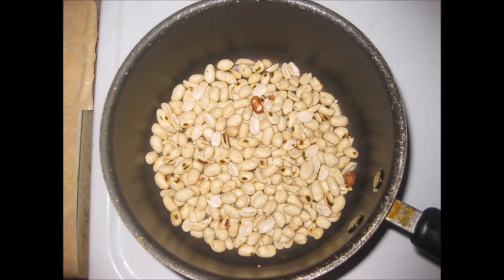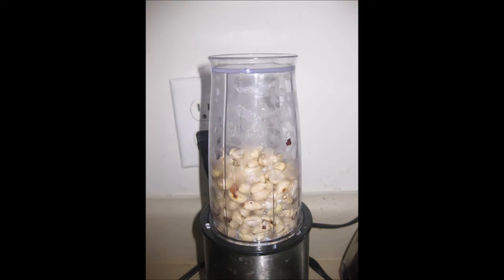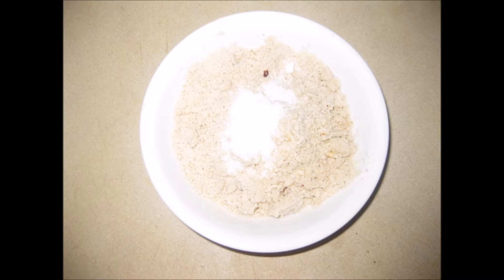Transfer the peanuts into a mixy jar or a blender jar and make it into a coarse powder — not fully smooth, but a little coarse — because we are going to use them in curries, so if it is coarse it is very nice.